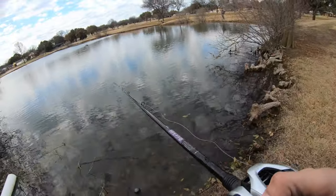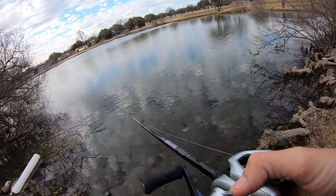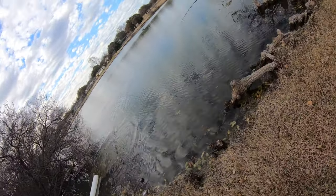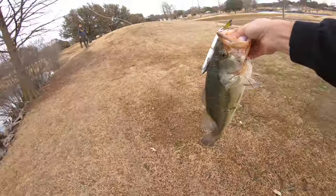We got this little brush line right here — I'm going to try to get up tight with it and see if there might be anything kind of hugging up in there, because it is that pre-spawn season. We're just doing this little half-rotation retrieve, and you'll see the bait either turning or darting — let's see what's in here.